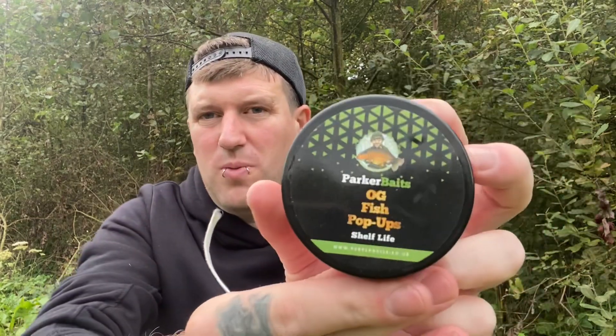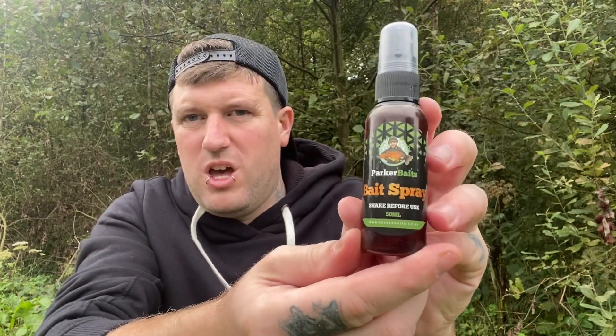So that's the first one - literally about half an hour after the rods went in. It fell to the OG Fish pop-up in 14 mil. All I did was use the bait spray, sprayed it up a little bit, and a light scattering of OG Fish bottom bait boilies around it. I've re-sprayed my bait, fired it back out, chucked another handful of that glugged bait out as well. Hopefully it brings the fish in and we get a mid-double at least - the average stamp here is high single, low double.